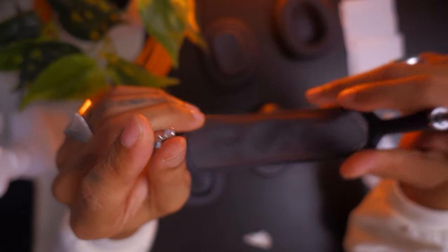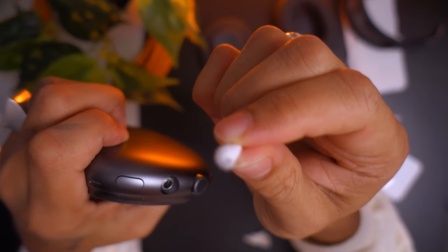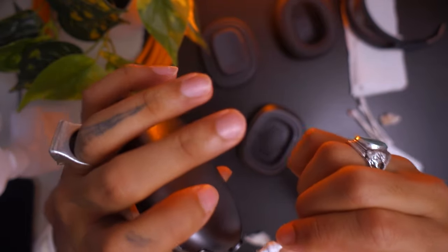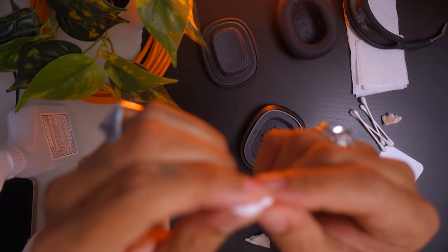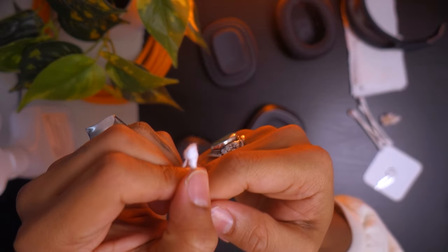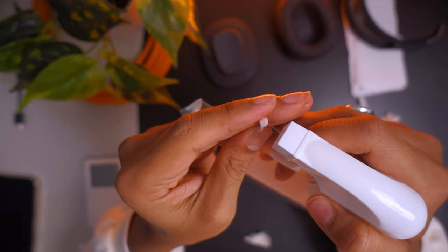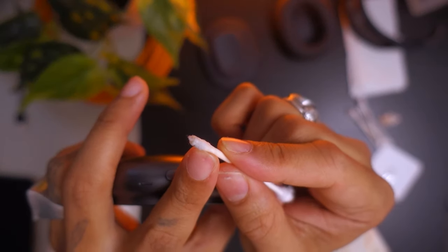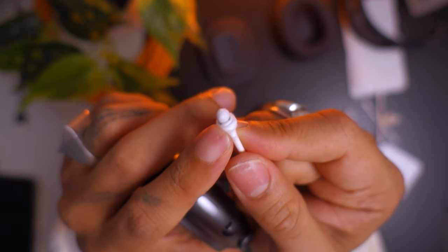Now that the contacts on the band are clean, move on to the ear cup. Rub a dry Q-tip on there to see if there's any gunk — you can see it's a little dirty with some dirt rubbing off. Clean the outside first dry, then stick a Q-tip with some rubbing alcohol in there. Don't put too much rubbing alcohol since it's going into electronics. There's dirt on the rim and that dirt builds up — whether you go to the gym or sweat in your AirPods, that's what's causing it.